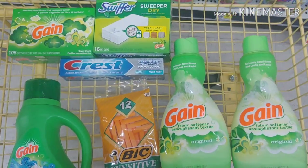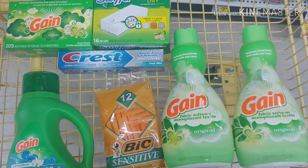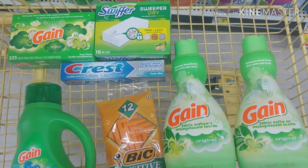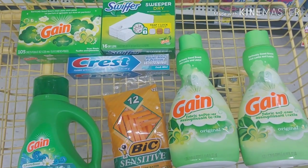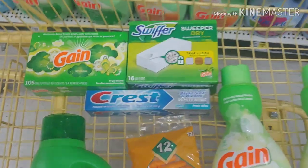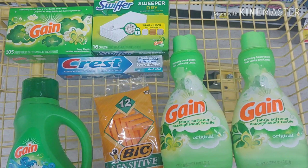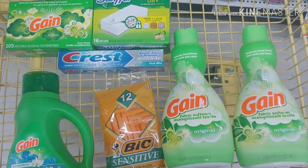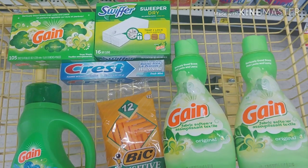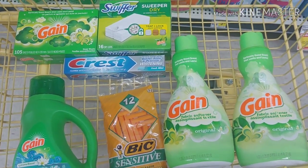For my second transaction, I'm going to pick up the Gain detergent, two of the Gain softeners using one paper coupon, the Bic razor, the Crest for $2, and the Gain sheets 105 count for $3.95. I'm also going to pick up the Gain Swiffer refills at $4.50. I'll use my digital coupons, and I'll show you what digitals I've used once I finish my transaction. I should be paying roughly about $3 for this transaction.